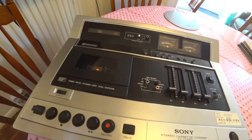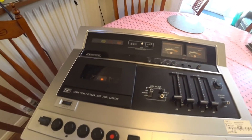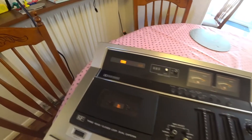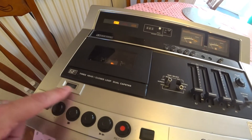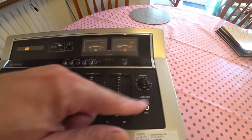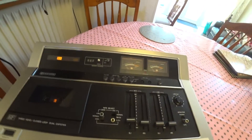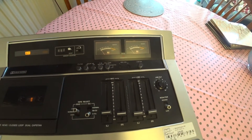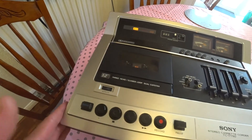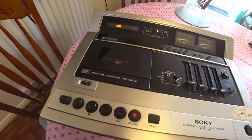I wonder if the deck has just got itself stuck over the years, or maybe there's something extra that isn't working. It looks pretty full-featured for the time though — unbelievably it's got Dolby with a little light that comes on, you can set the heads up as well which is pretty cool, and various levels and controls. So let's take this apart and see if there's anything I can do to free up this play.